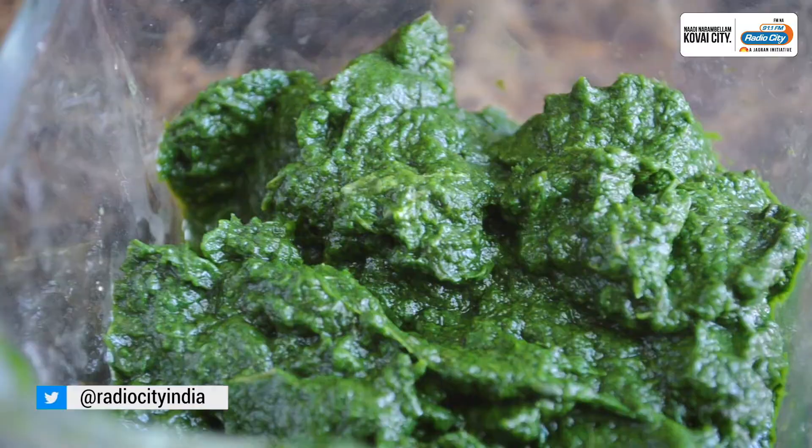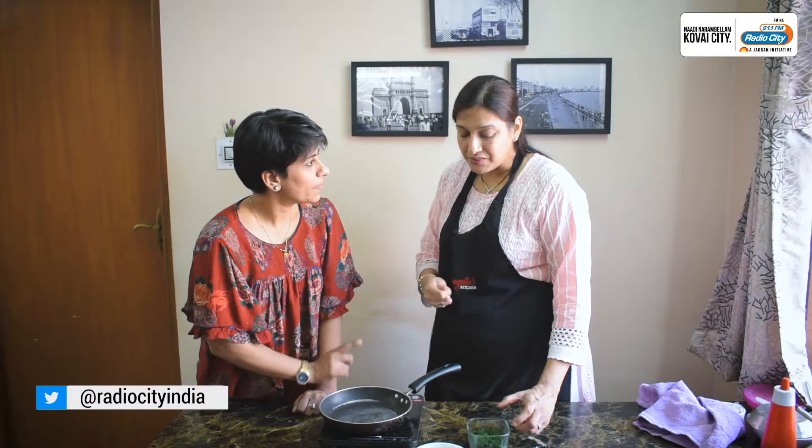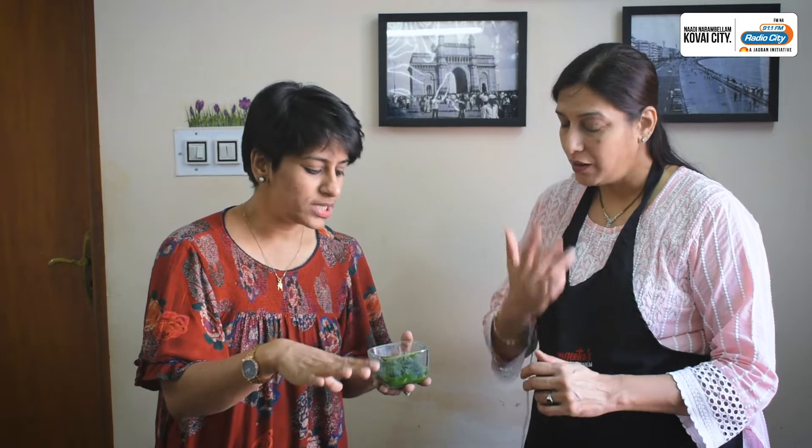Spinach. What I did — I just blanched it. I just put it in boiling hot water and then transferred it to cold water. No need to add sugar or salt. Remove the water and just grind it and keep it.